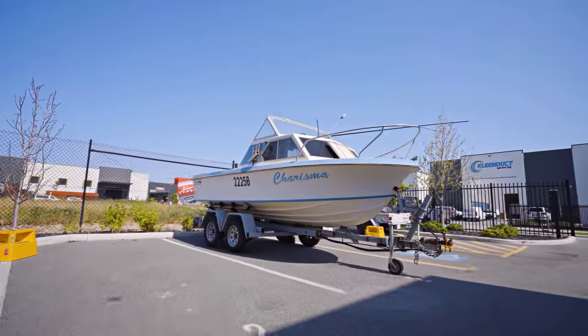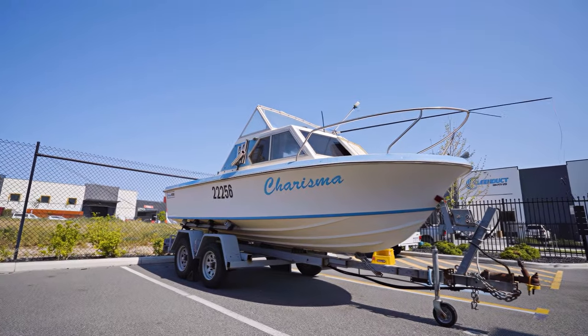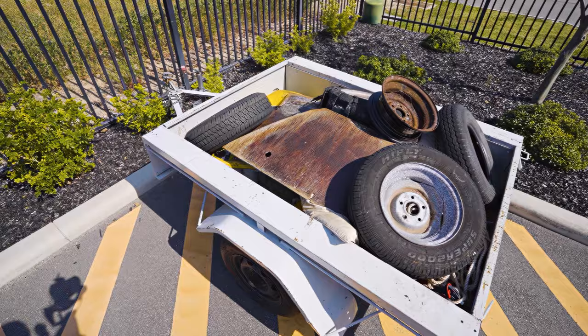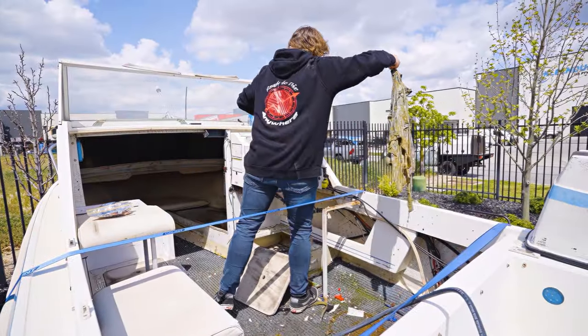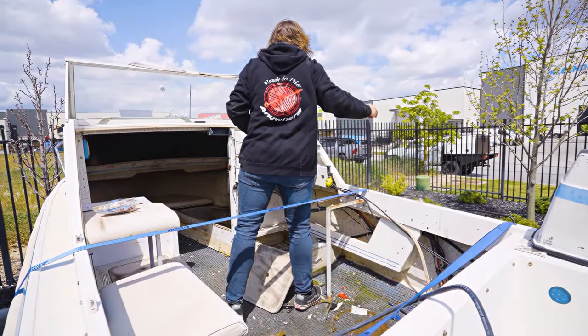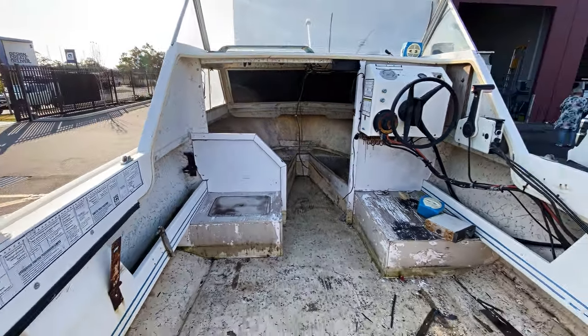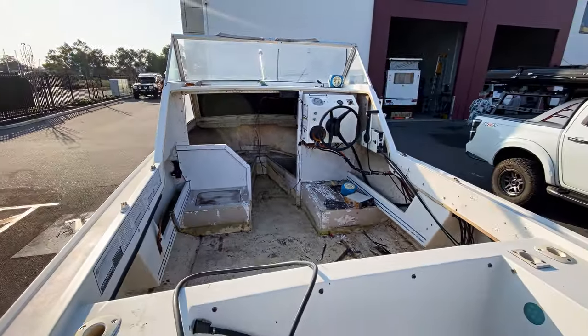When we picked the trailer up it only had three wheels on it, so we've already fixed up one of those wheels and now all four are on the trailer. This is a bit of the scrap we've already stripped off it, getting it already fixed up a little bit. Really now, we just want to try and get that engine sorted, and then once that's running we'll get proper stuck into stripping everything.